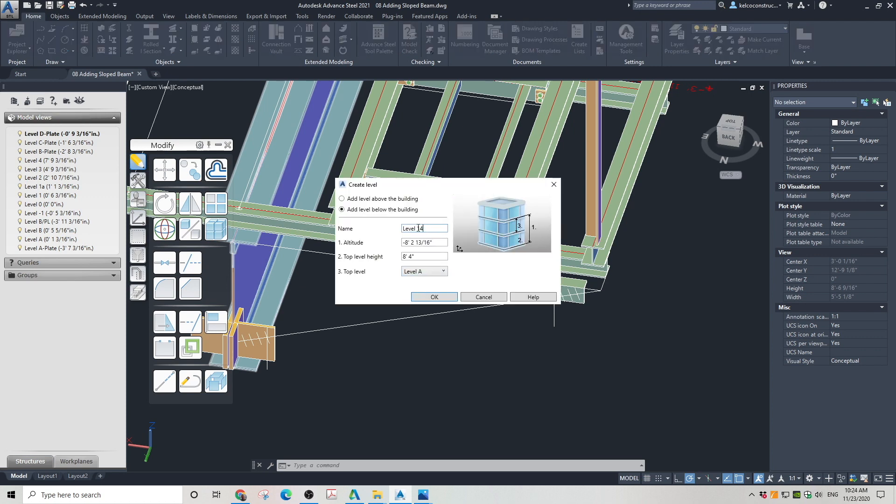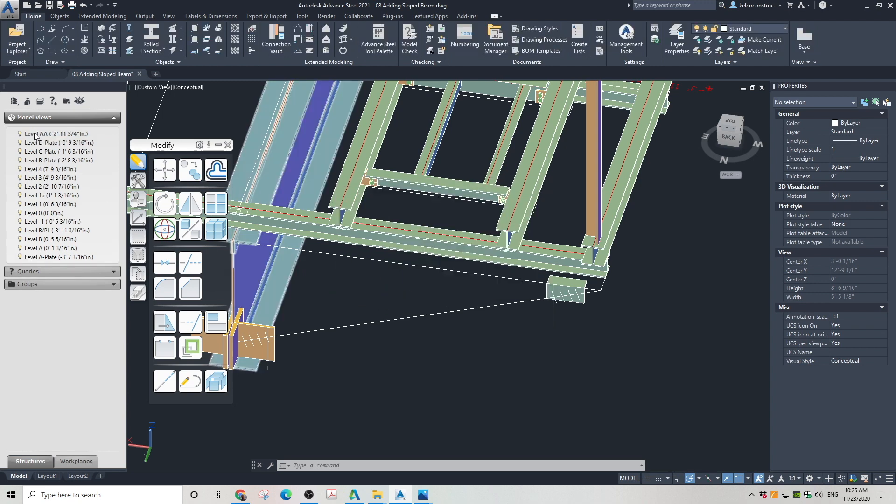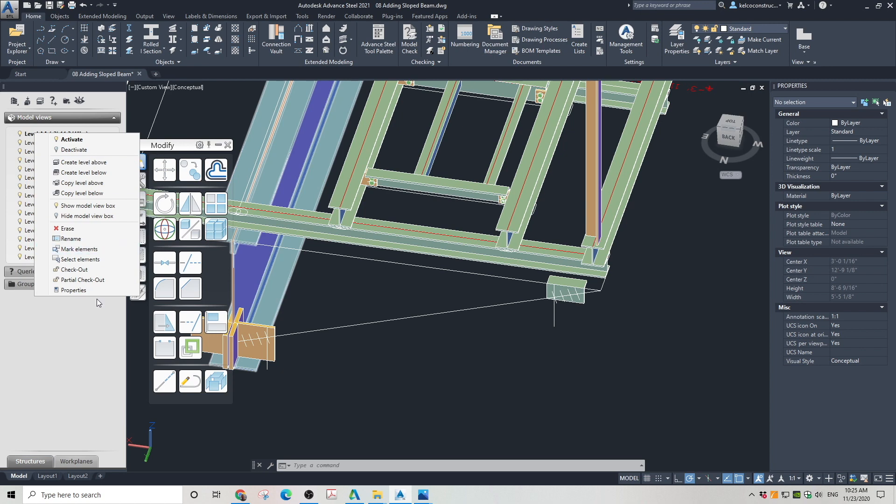The next thing to do is create two levels for the bottom and the top of the slanted beam. I am calling mine AA and BB. My slanted beam — which will actually be a column — will sit between those two levels. I'm adjusting the numerical values of the levels so they are at the exact height I need. The heights I'm typing into the boxes I acquired from the temporary lines I drew. You can get the location of the lines in 3D space by clicking on them — it will be in the properties of the line.